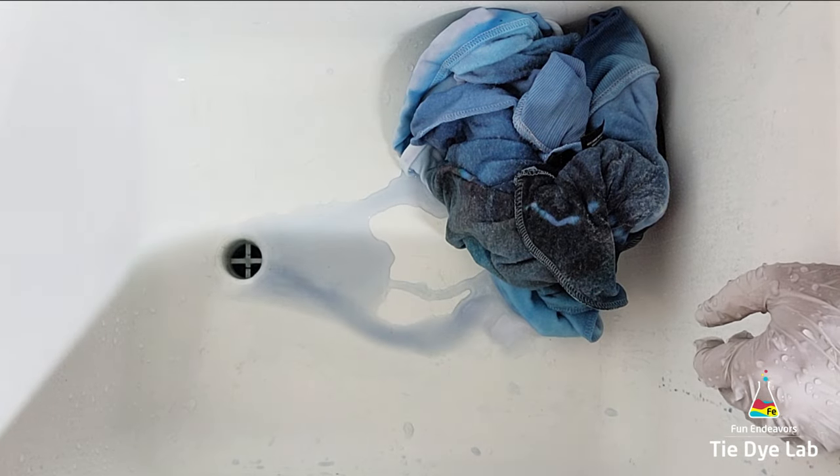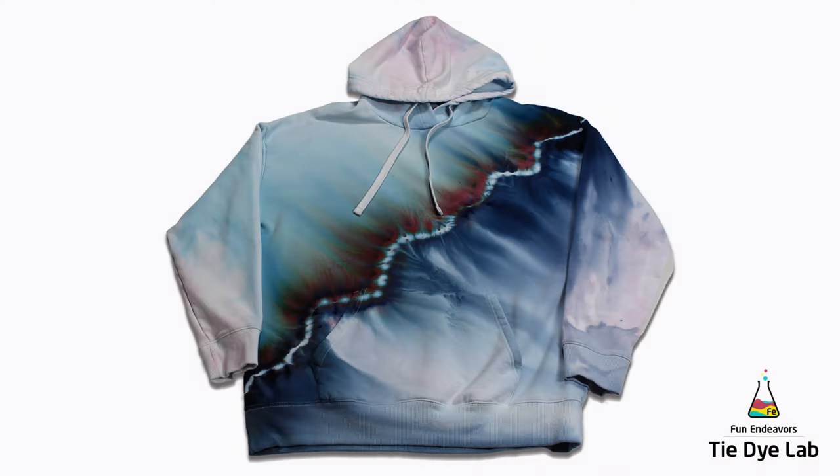The hoodie's been washed and dried and this is what it looks like. I think this one looks really pretty — I like it. These hoodies dye up really nice. I really like the fabric and it's so super soft. It's going to be really nice to wear.